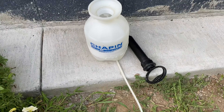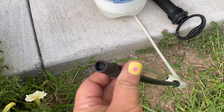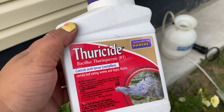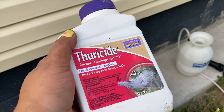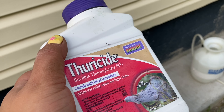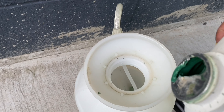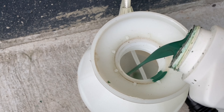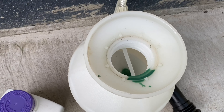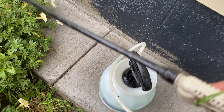Now I'm going to spray the petunias with BT. I'm using a pump sprayer with a little spray nozzle. I'll be using Thuricide BT by Bonide — this works really well for killing caterpillars. For a gallon you have to add four teaspoons. I usually eyeball it, but follow the directions correctly — don't be like me.